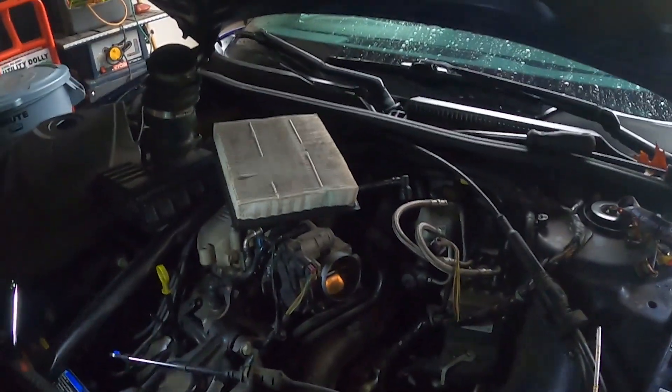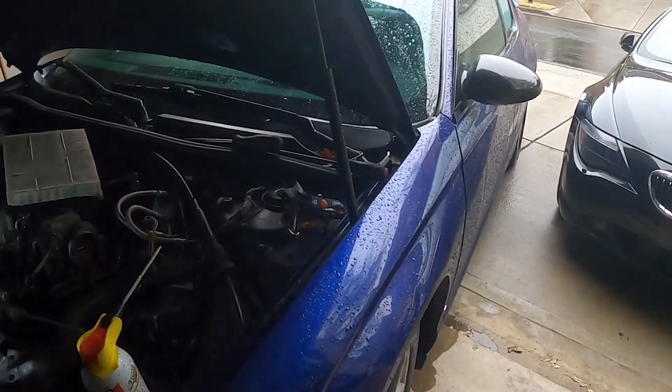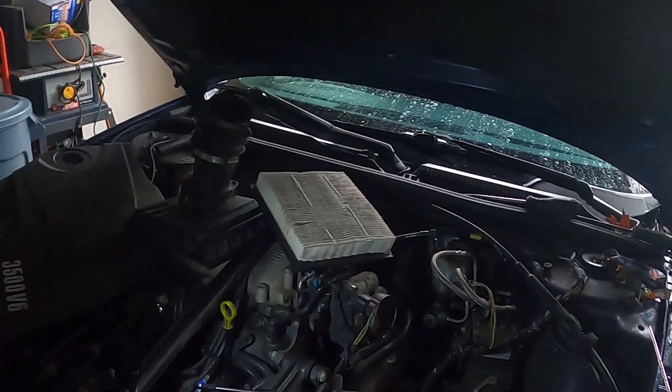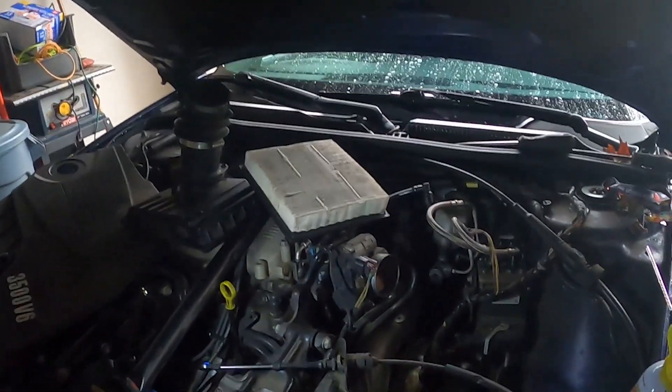Welcome back to Kevin's Mobile Repair. We have a Chevy Monte Carlo and we are doing a shifter bushing repair — quite common for these vehicles. About all the GMs have this, Chryslers have this, Fords have this.